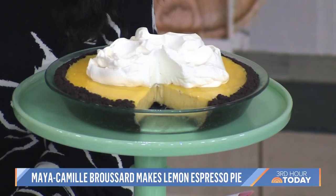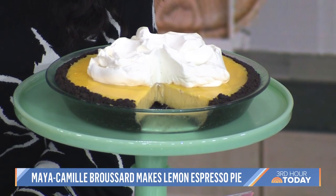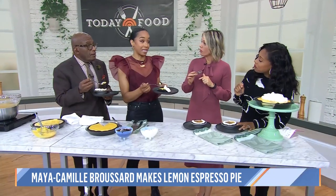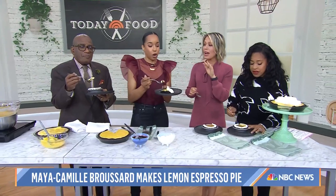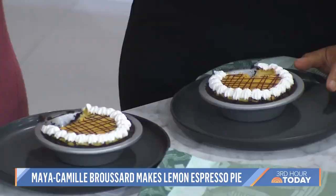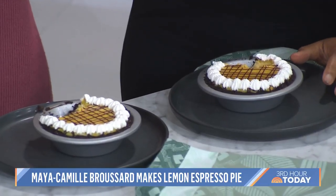This is a cold pie and people tend to think cold pies are only good for summer, but this is actually a winter pie because that is when citrus fruit is in season. That is delicious — it's fantastic. Maya Camille, thank you so much. Justice of the Pies — to learn this recipe, go to today.com/food. And Maya Camille's new cookbook Justice of the Pies is out today.